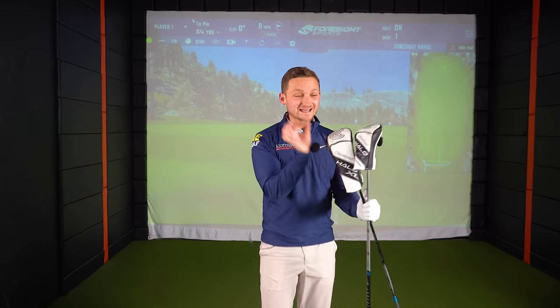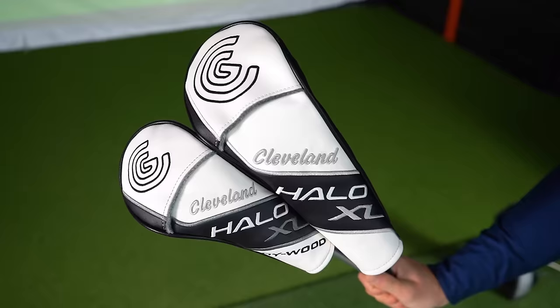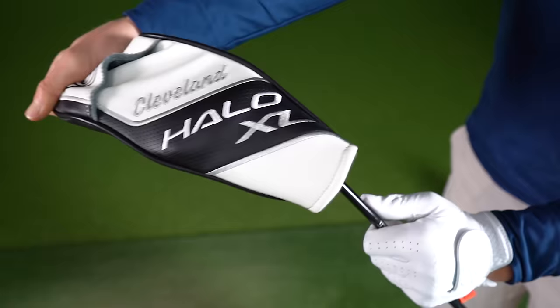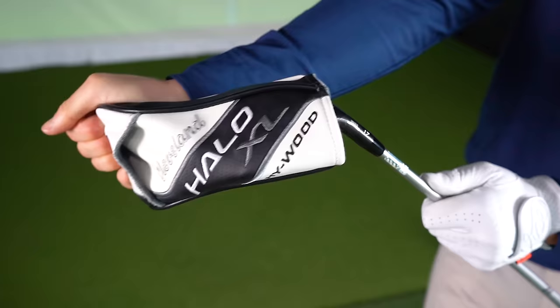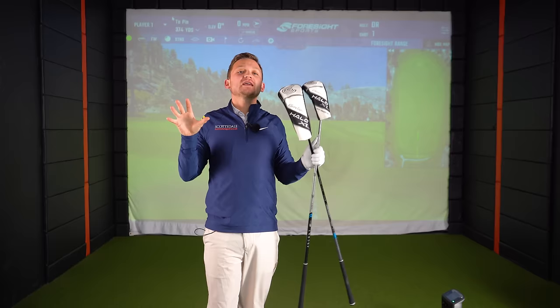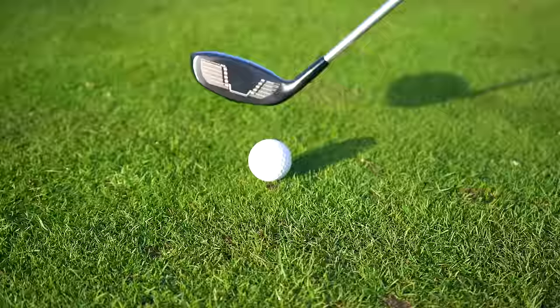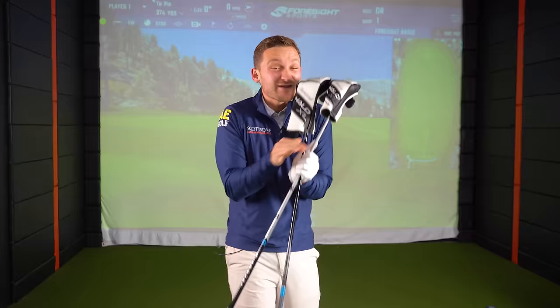This could be a really strong offering from Cleveland this year — the Halo XL fairway woods and hybrids. On first look, these are probably some of the most forgiving fairway woods and hybrids I have ever seen, plus there's technology in here that I have never seen before and never hit before. I'm certainly very intrigued to give you an honest review of the Cleveland Halo XL range.